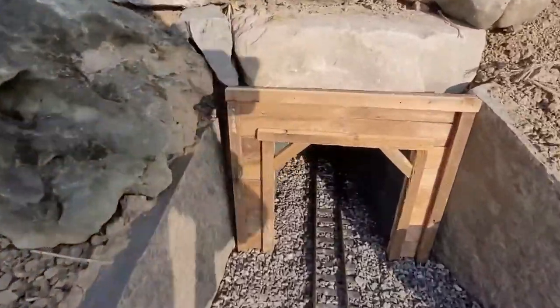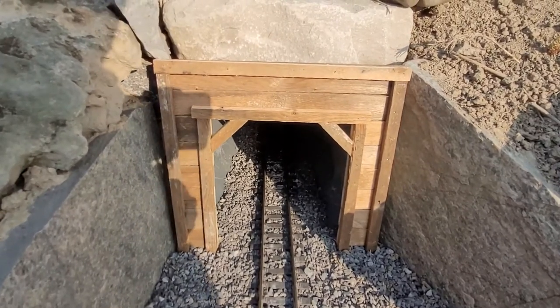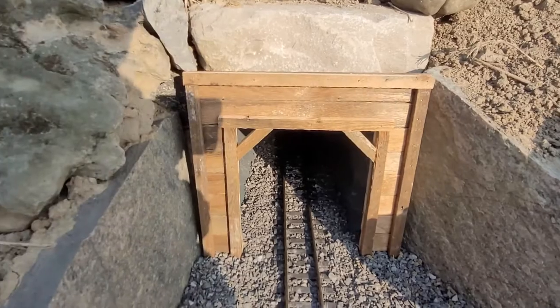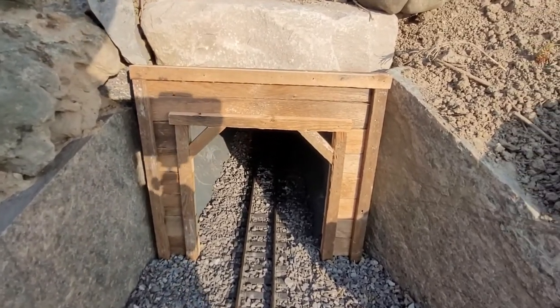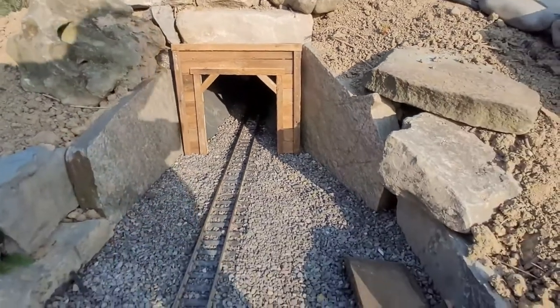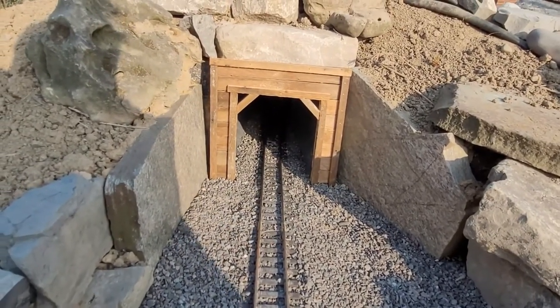There you have it — it's all glued and nailed together. I think it looks pretty good. I'll probably put a clear coat on this just to protect it from graying out, because I do like the brown. Other than that, it's ready to go and ready for trains to be run through it. It looks really good — it's much better than the PVC pipe.